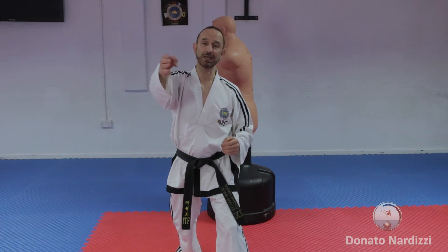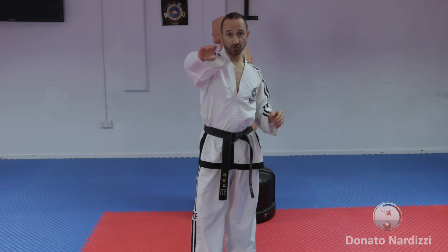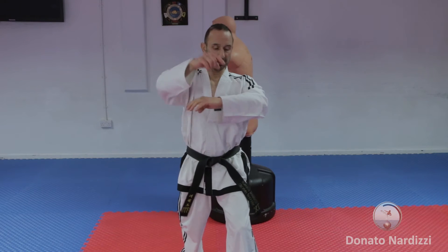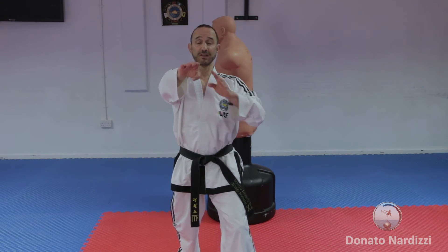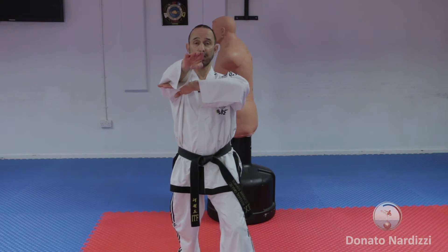You need to rotate the hand — with knife hand we rotate it one way, with reverse knife hand you rotate the other way. It's just a slight rotation; it shouldn't be overdone. The hand will finish at the same time your body is fully facing forward, and you're aiming for the center line.